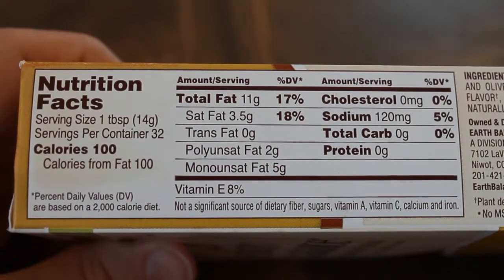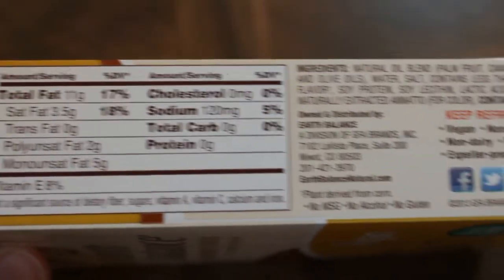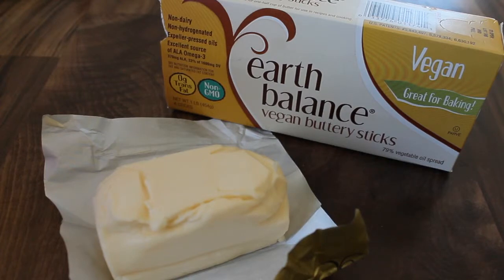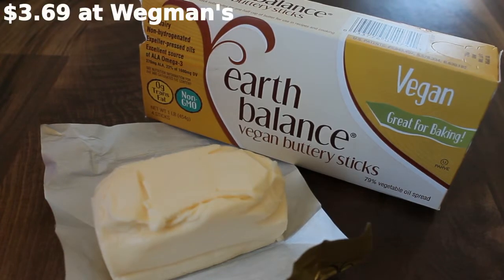This product does contain soy, but they do have a soy free EarthBalance. It comes in these short little stubby sticks, they're 4 ounces just like regular butter, they're just a different sort of shape. It also comes in a tub. As far as I know they're the same thing — the sticks are just easier for measuring for baking, and I think the sticks end up being a better value price wise.